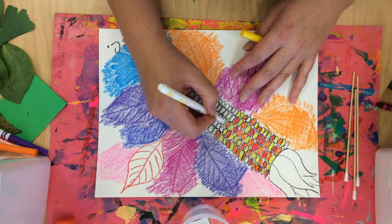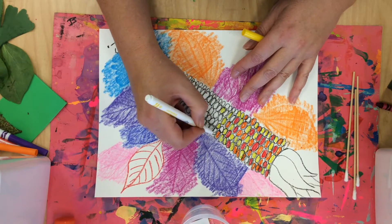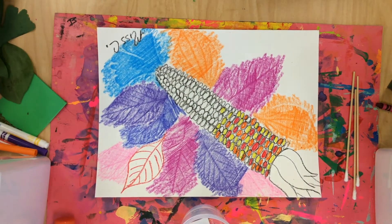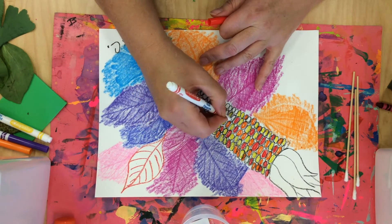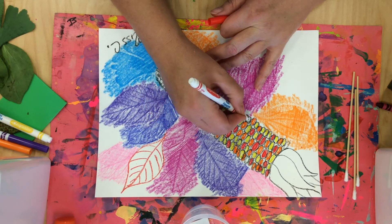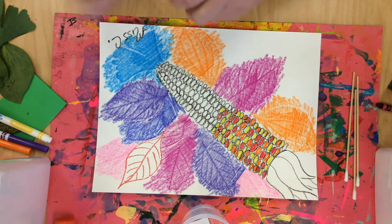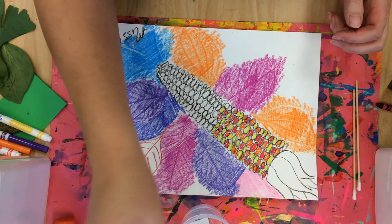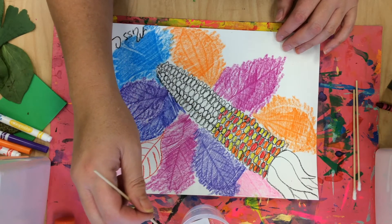So I'm going to suggest that you do one or the other - either all warm colors like I did in mine, or all cool colors. That way, if they start to run into each other, it'll still look very beautiful and have that warm or cool feeling without getting muddy. I'm going to dip my q-tip into the water now - not too much water.